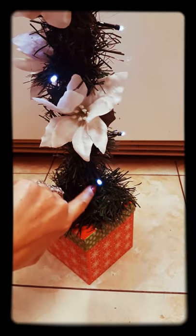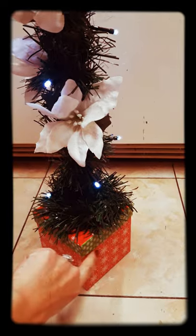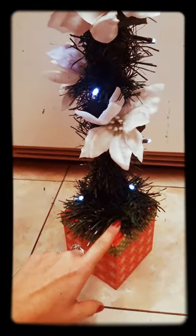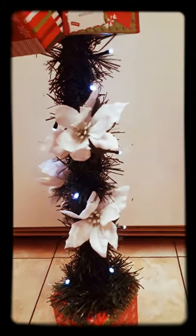The little light box — the on and off box, the battery box — for the lights is hidden inside the base. You can kind of see where the wires go up under there because they're hidden inside the box, so it adds a little bit of extra weight to it. And it hides the box, but it's still simple to get to.